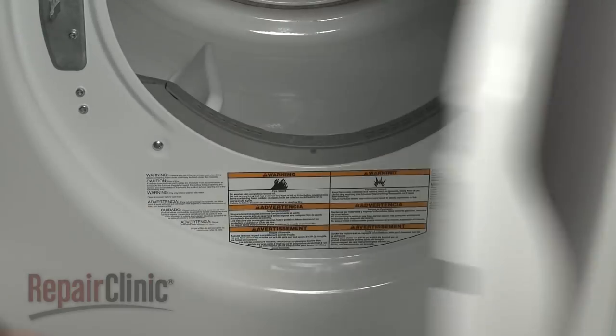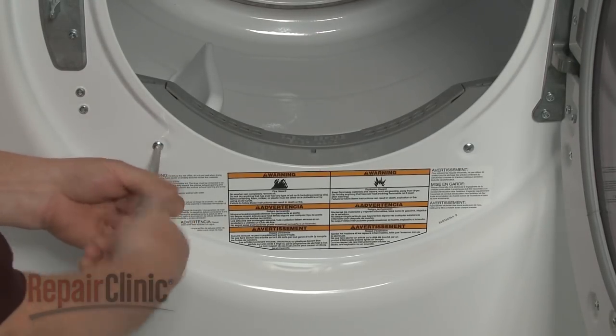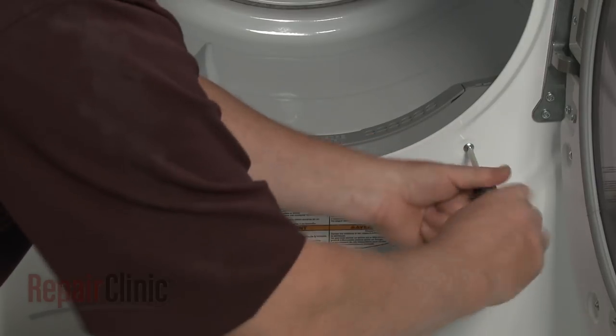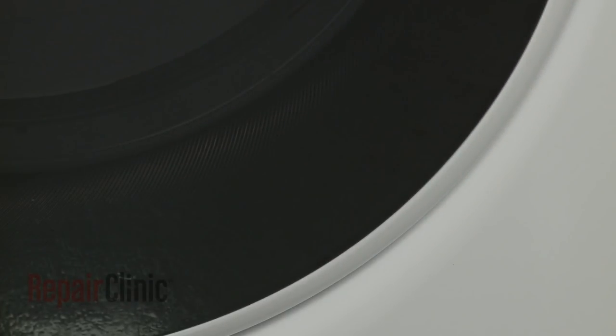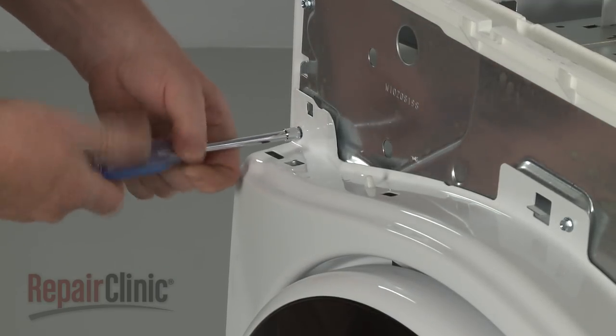Now open the dryer door and use a Phillips-head screwdriver to unthread the two screws securing the front panel to the bulkhead. Use the quarter-inch socket or nut driver to unthread the three top screws.